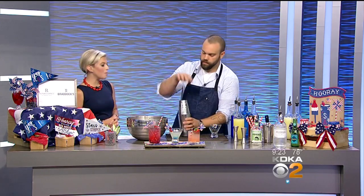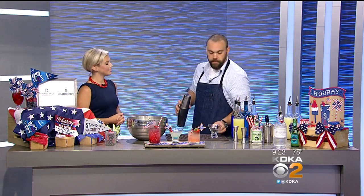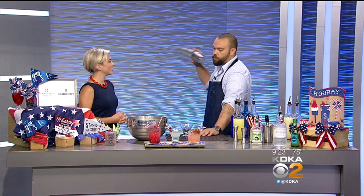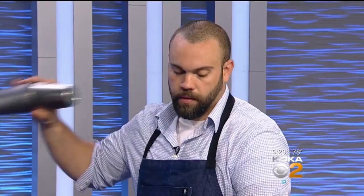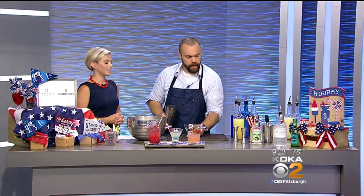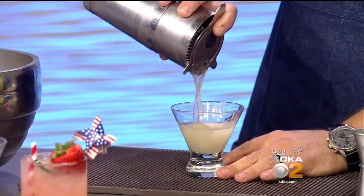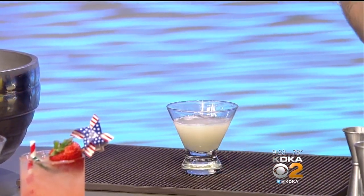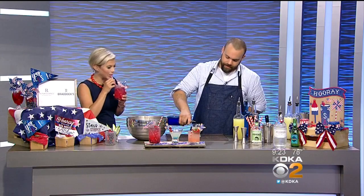Tell us a little bit more about Braddock Streetside. I've been at Braddock Streetside for four years. It is in the heart of the cultural district, right on 6th Street in the historic Fulton Building. We are one of the largest whiskey selections in the city, and we do all handcrafted cocktails. These cocktails will actually be available today too. So if anybody's going downtown to see fireworks, they can come in and get these same cocktails.